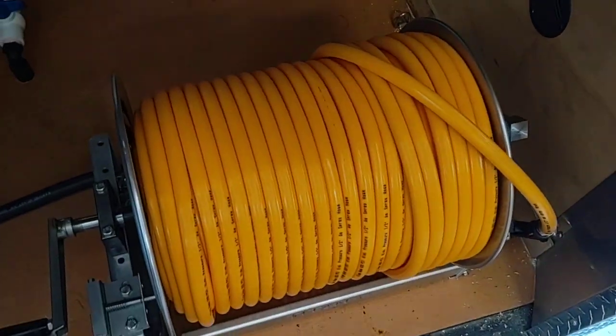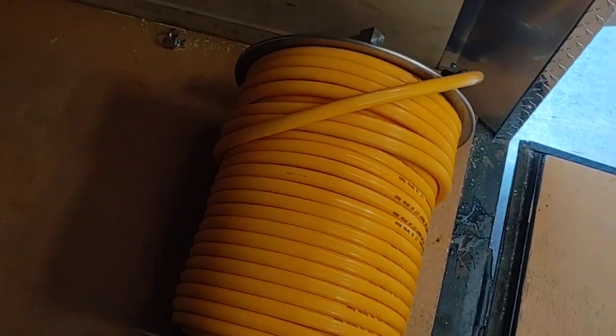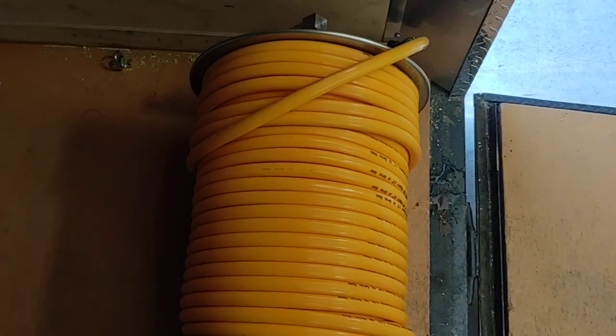This is going to be 300 feet of half-inch Ag Hose. The main reason why we like Ag Hose, or at least our customers do, is because of the weight.